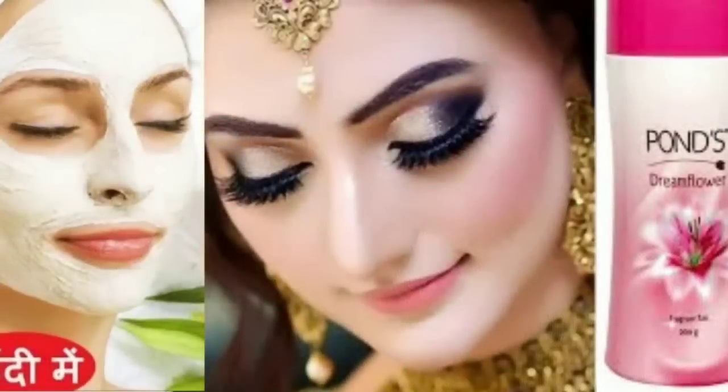Friends, I hope you liked today's video. Your face will be very strong and glowing for your wedding party. This is a Skin Whitening Instant Face Pack which we have made with Pond's Powder. If you don't have Pond's Powder, you can also use baby powder or talcum powder. This is a face pack for instant skin whitening.